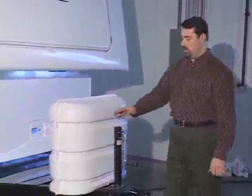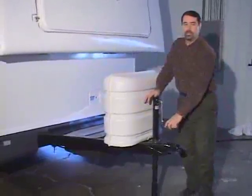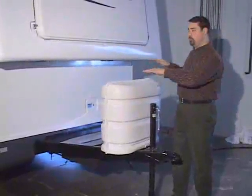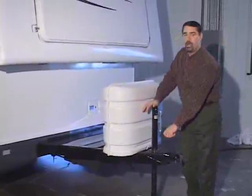Your Hilo is either equipped with a manual tongue jack or a power tongue jack. The thing to remember about this is that it is used to level the trailer front and back. When you get to your campsite, you get your trailer leveled from side to side, then you're going to level it from front to back by running the tongue up or down.